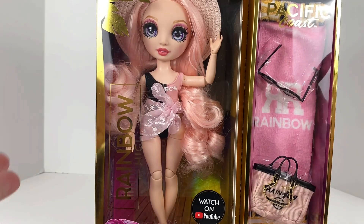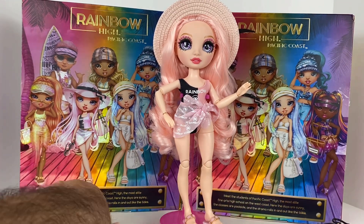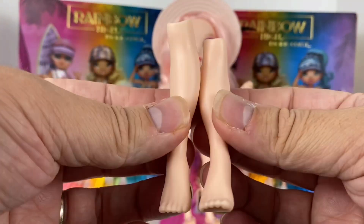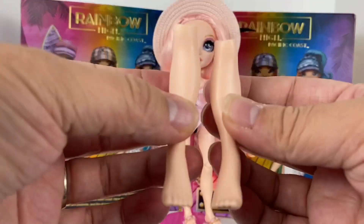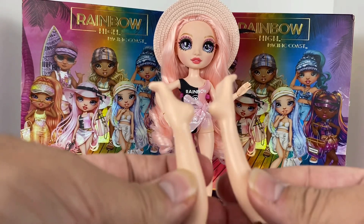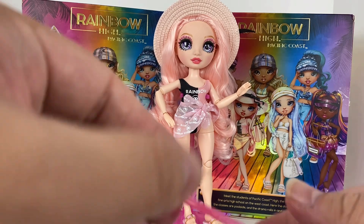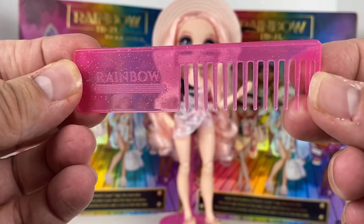Now we have Bella Parker out of the box. I always start with the accessories that come with just about everything - her interchangeable legs. These are the pointed toe ones. Of course she came with sandals so they're flat foot, but if you wanted to you could change her over to have the pointed feet. And as always, they all come with their own Rainbow High comb - hers of course is pink with sparkles in it.